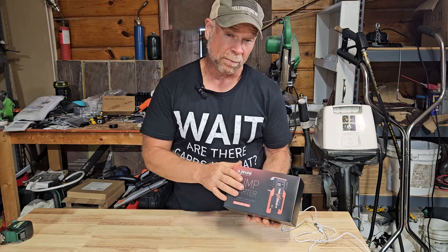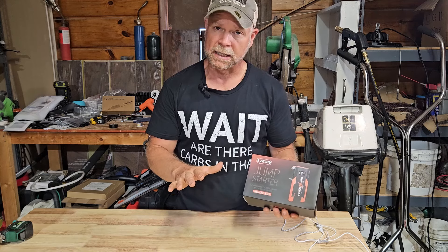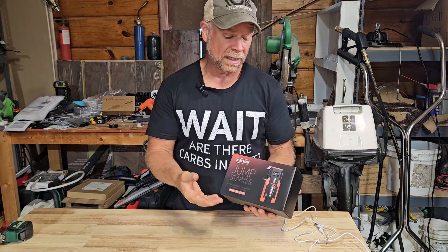Today we're going to be looking at this little jump pack, this jump starter, which was sent to me at no charge for this review. Super handy little devices — if you don't have one, you definitely need to get one.